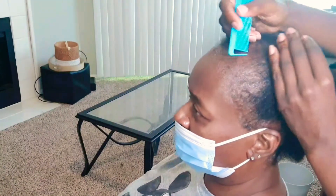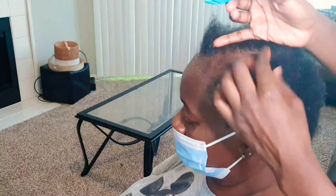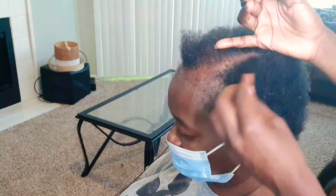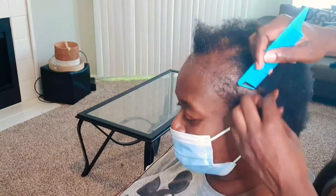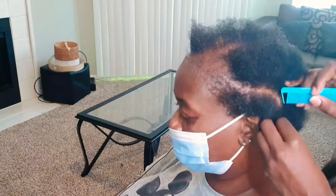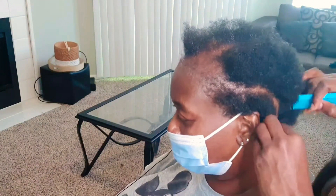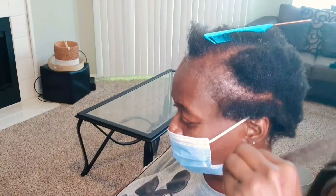Normally whenever I'm doing crochet braids, whether my client wants a part down the middle or at the side, I always do my cornrows going straight back. This time around, since I'm going to switch up my braiding pattern to avoid tension in the thinning area, I'm going to slant all of her braids.